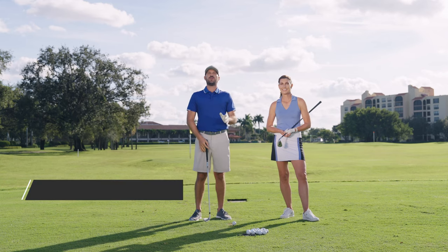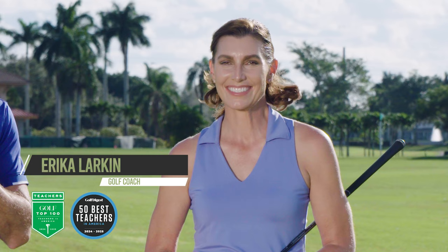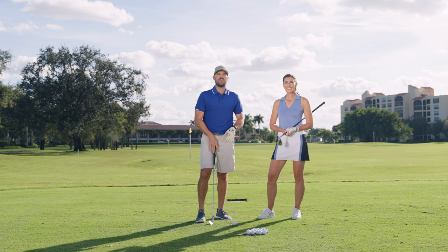Hey guys, Erika Gorno here with Performance Golf. To my left, Miss Erika Larkin, Golf Digest Top 50 coach, ranked the best coach in the state of Virginia. So pleasure to have Erika here with us today.